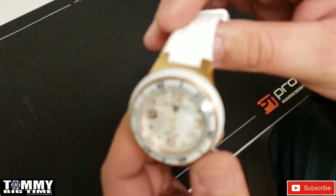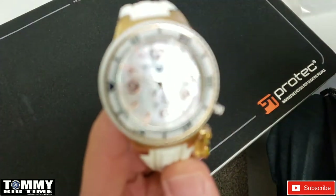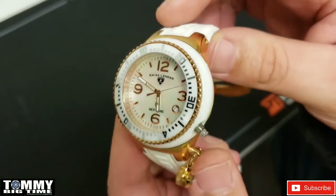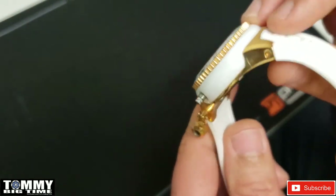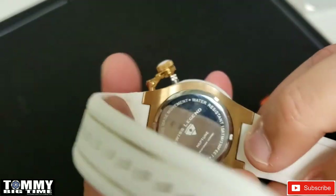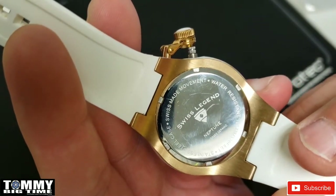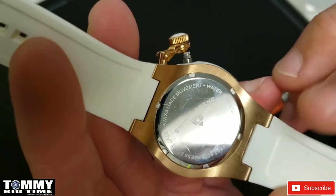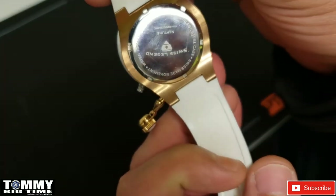This doesn't have a model number — I know people are going to probably ask me for that. I can't find a model number on it. On the back of the case there's nothing, and as Invicta collectors that's where we always look — the case back always has a model number on Invictas. This one says Swiss Legend Neptune, water resistant 10 atmospheres, 330 feet, stainless steel case.